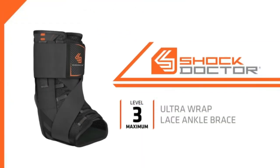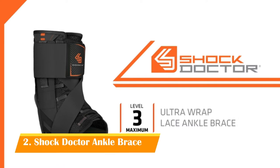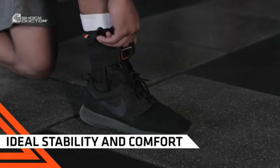The Shock Doctor 851 Ultra Wrap Lace Ankle Brace is a low profile, level 3 design perfect for the prevention of injury, support, and recovery post-injury. The combination of precision lace therapeutic compression and athletic trainer-like figure 8 strap system provides ideal stability and great comfort.